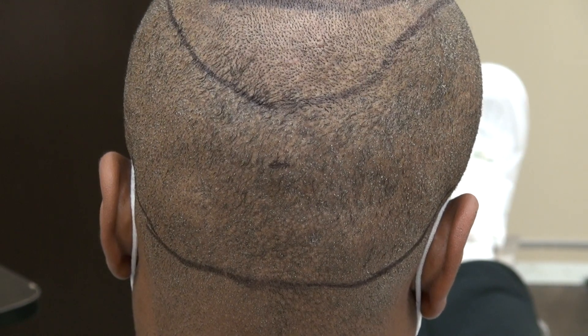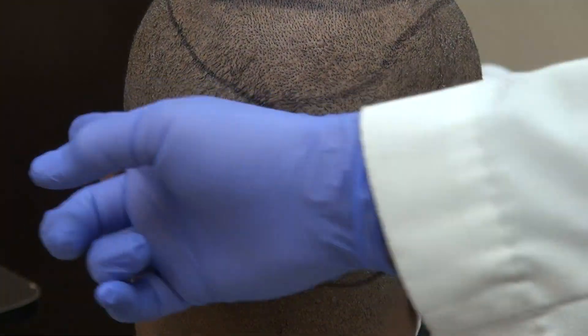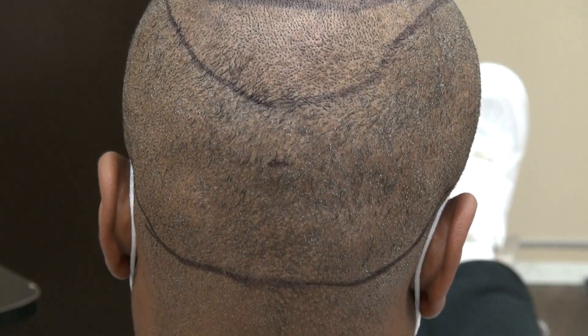Unlike the strip method, the FUT will leave you a linear scar for the rest of your life. With FUE, the scar is there but it's hard to see.